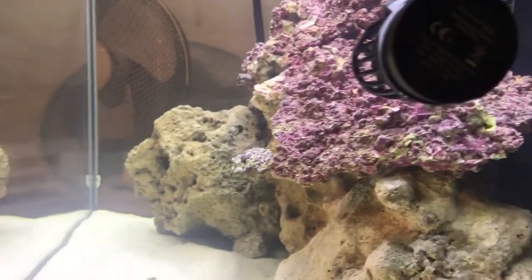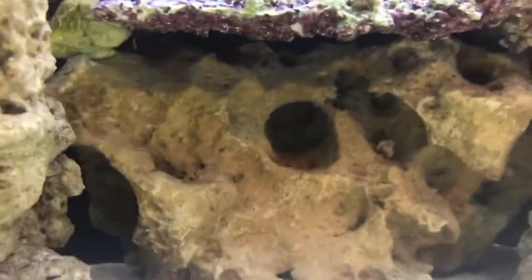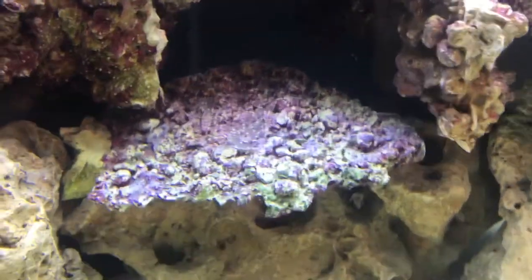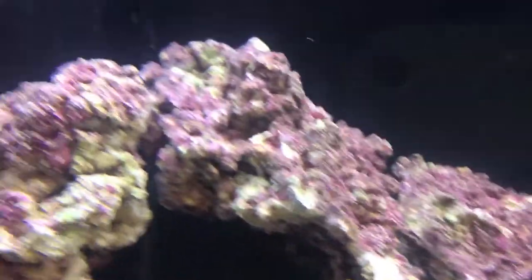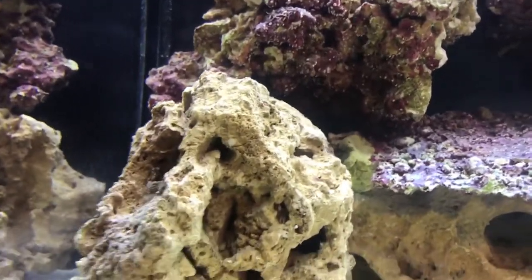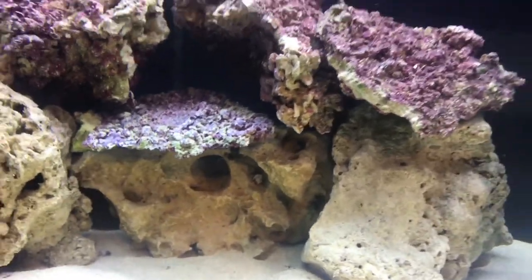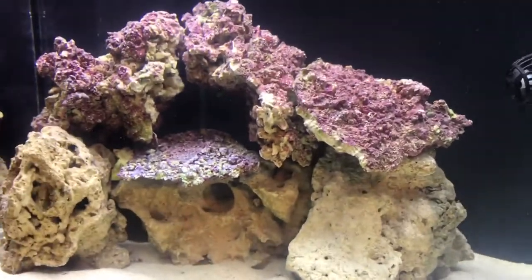Along here I'd like to get some montipora so it would come out around the edge and give it a bit of a shelf — maybe the green or the red one there. On this shelf I've made just here I'd have either a green or red montipora, one there and one just there. I'd like to get a bird's nest, torch coral, frogspawn, and pulsing xenia as well, but only a little bit because I've heard it takes over your tank. This is my first ever proper reef — I did have one marine tank before but let's not speak about that.